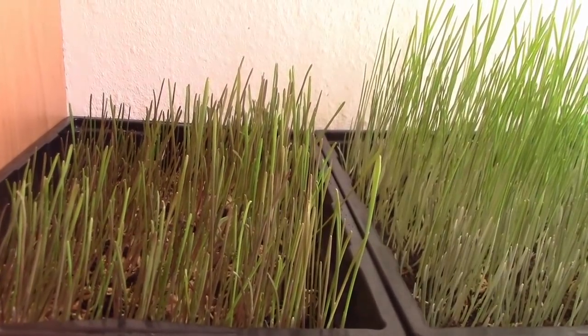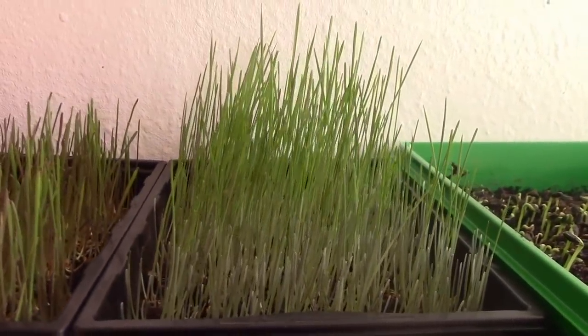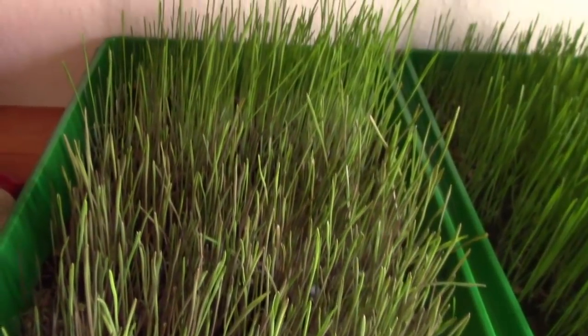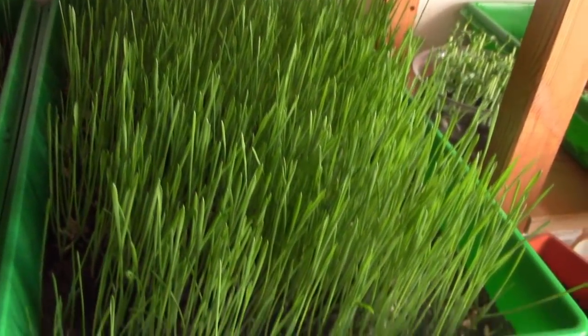Am sechsten Tag sieht es dann so aus: links der Roggen, rechts das Dinkelgras. Und hiervon seht ihr auch wieder den Roggen, da hinten den Kamut und hier den Weizen.